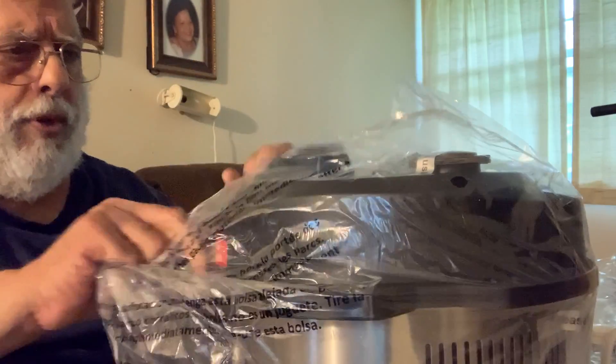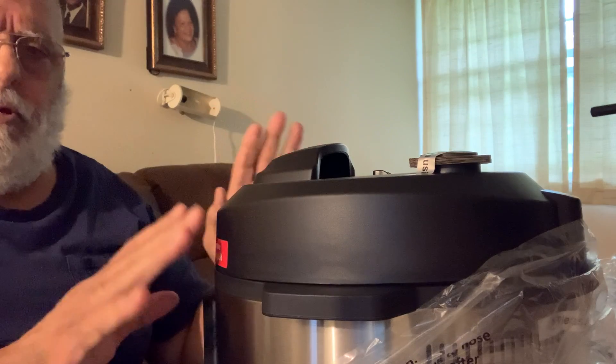Here is the base unit. I also got the extra accessories that go along with it, like for baking and stuff.